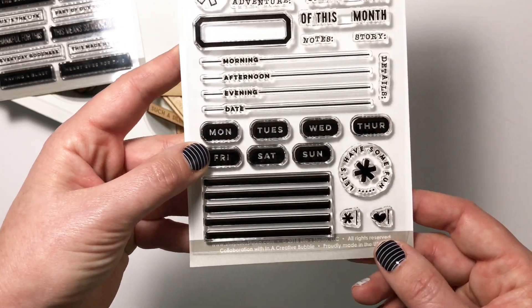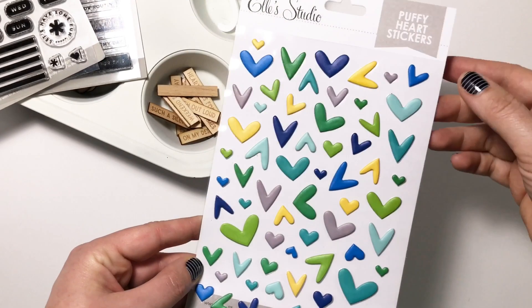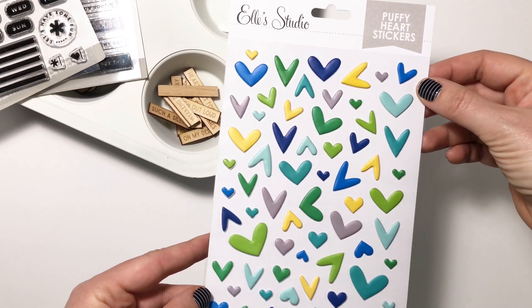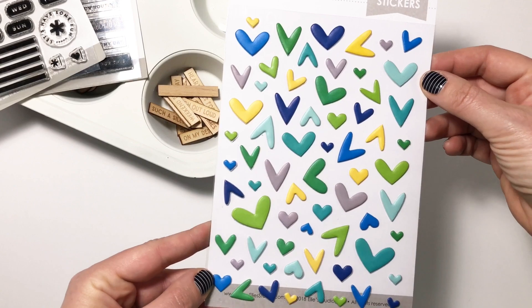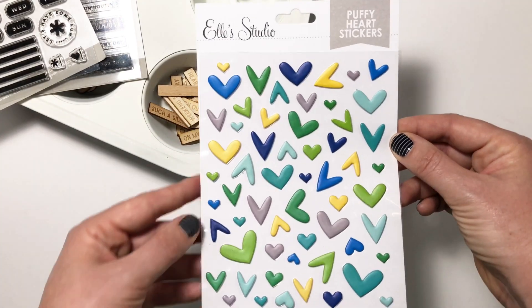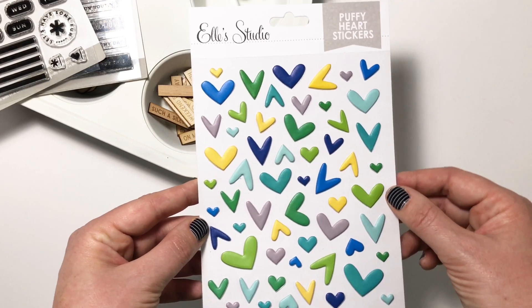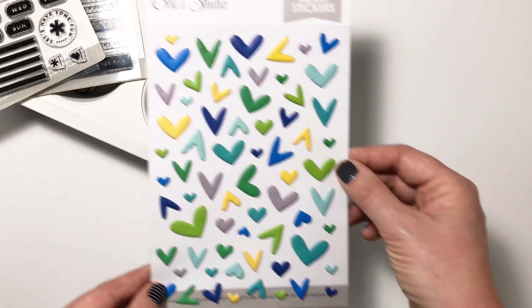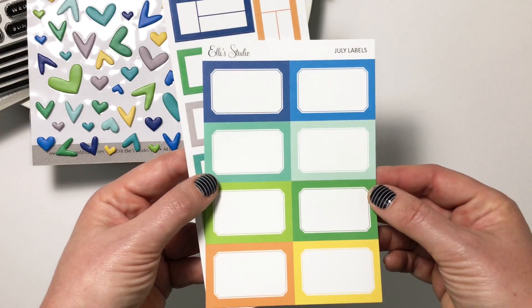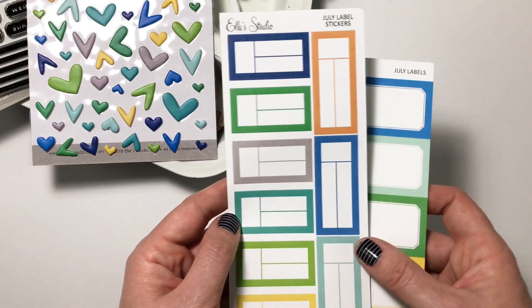Everybody loves the puffy heart stickers, and we have this gorgeous combination of greens, teals, blues, and yellows. I love this combination so much because personally these are the colors that typically show up in my photos, so I know this sheet is going to go super fast.